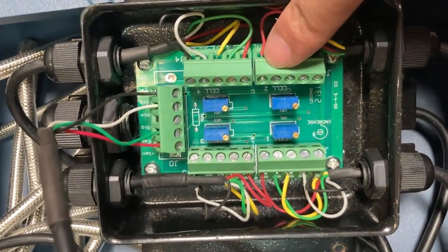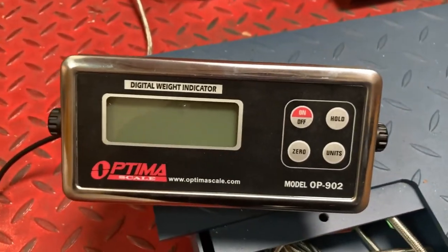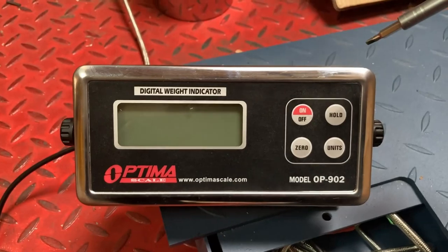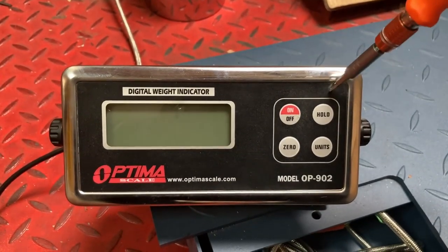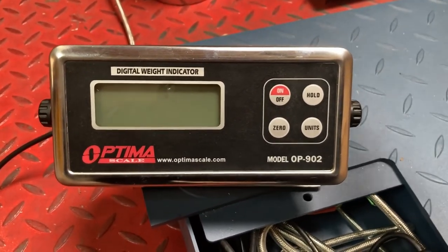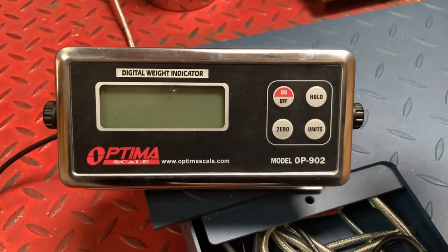If this doesn't fix the problem, it might be a load cell issue. It's also important to understand that the 902s are being slowly phased out. These 902s are very basic — they only give weight readings — and they're known for having memory issues. If you've had your 902 for two or three years and it doesn't turn on properly, has a lot of fluctuation, or just won't turn on anymore, it's possible the 902 has gone bad. There's no real repair because the main board itself fails and we don't have parts for them.